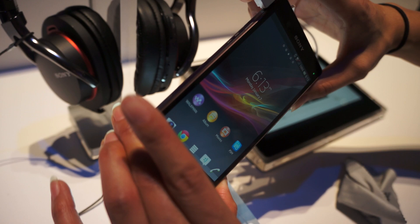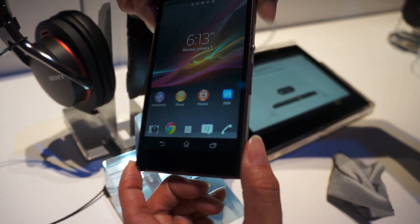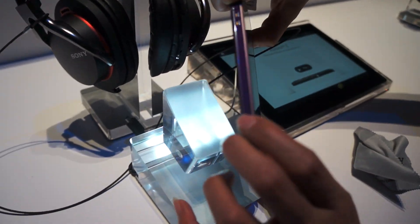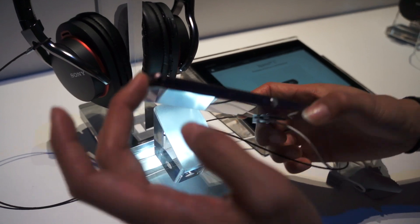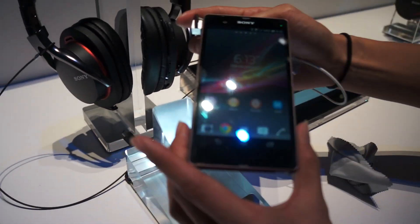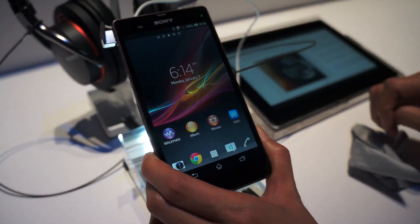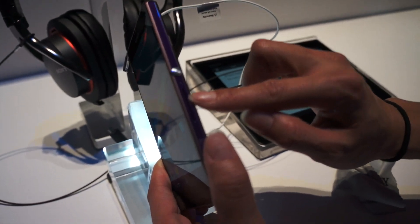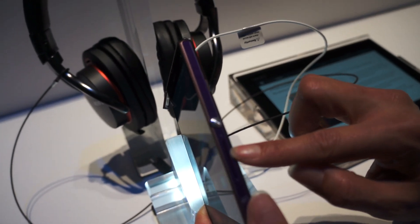The first thing we're going to show you is the Omni design. You can see that there's tempered glass on both the back and the front and the sides, and all of the angles are the same for all angles and all sides.